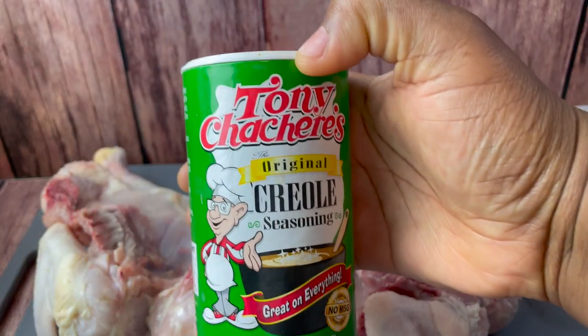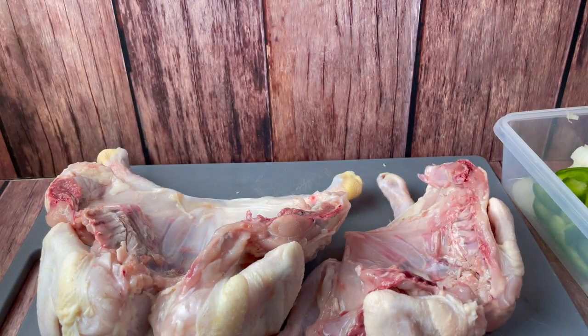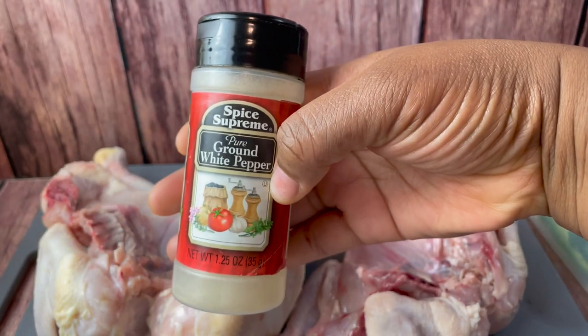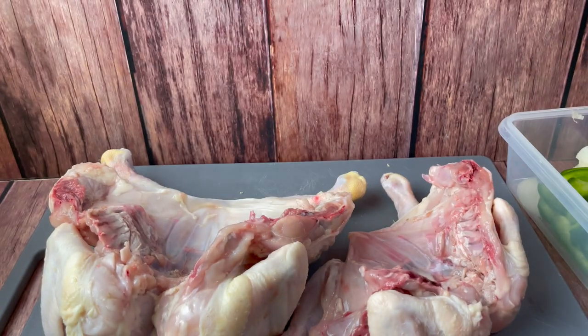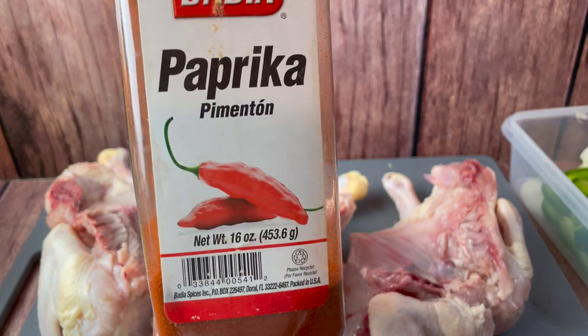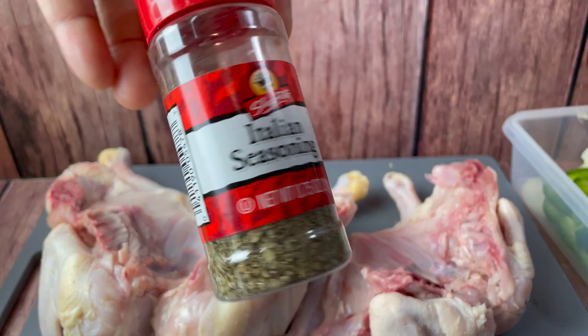I will also be uploading another dirty rice recipe on my channel after this video, so look out for that as well. Once you clean up the chicken really well, you're going to season it. These are the spices I used — the only one I didn't show here that I also used was some ground cumin.